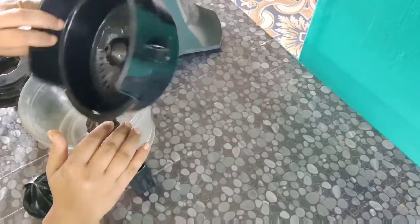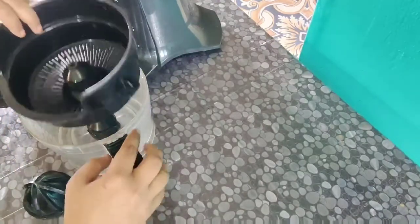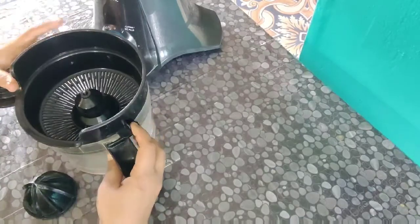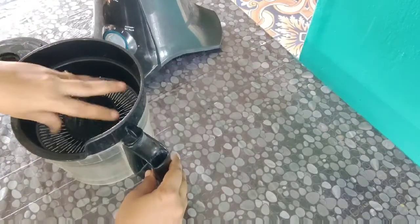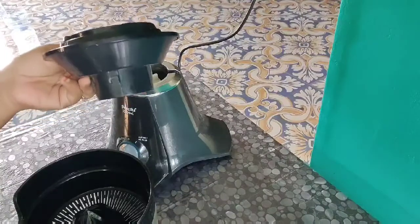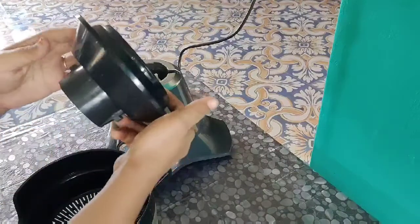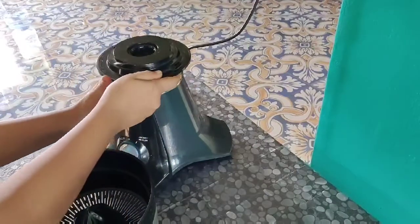I will assemble the lid on the lid. I will juice this juice from Mozambique Oranges. I will place this juice.